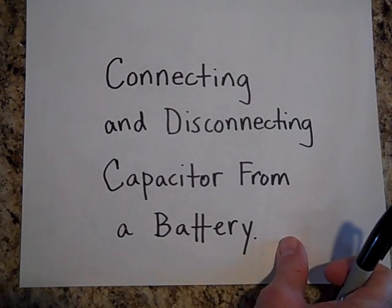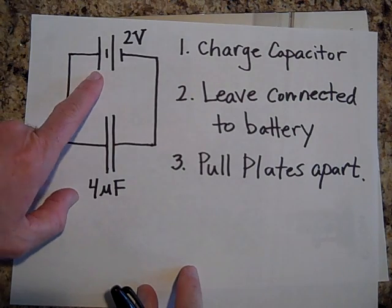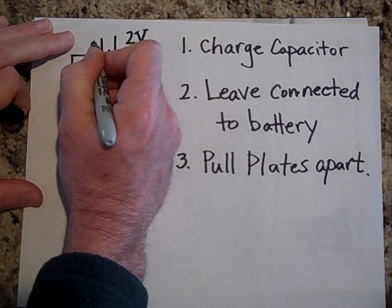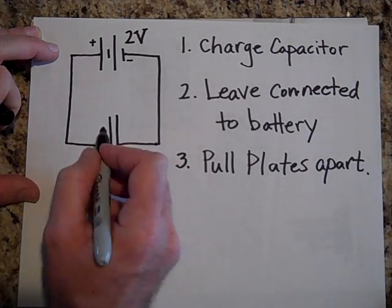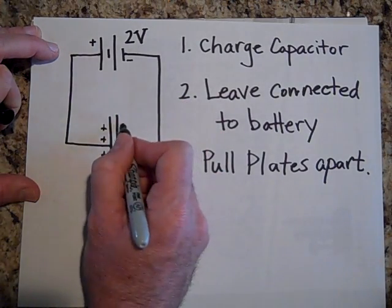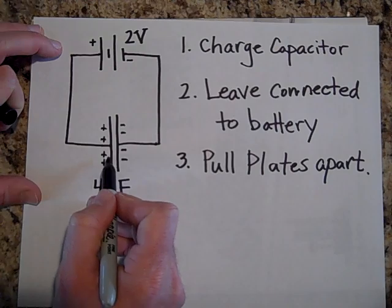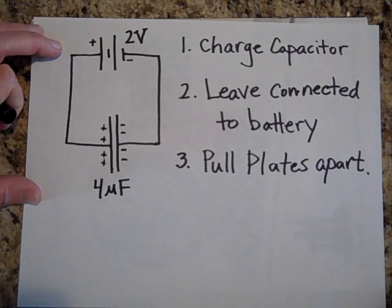So we have a two-volt battery — batteries can have more than one symbol; here's another symbol for a battery, this is the positive end and this is the negative end. The electrons from this plate will move over there leaving it positive, and electrons from this terminal will come over here making this negative. Remember, the closer the plates are together, the more they help charge up the plates — the closer this plate is to this one, the easier it is to coax electrons onto it.